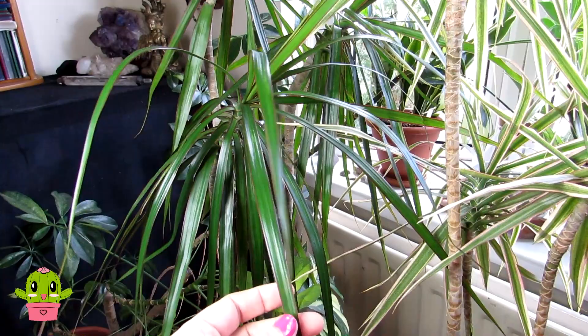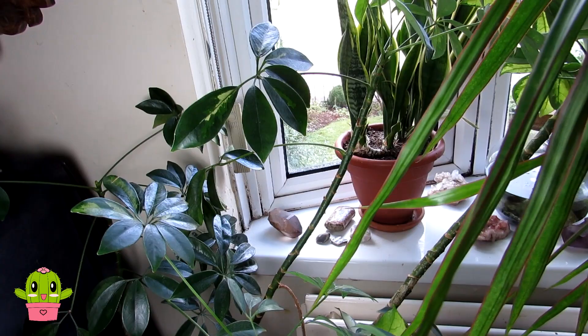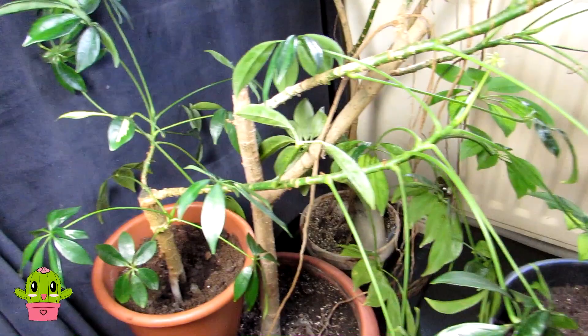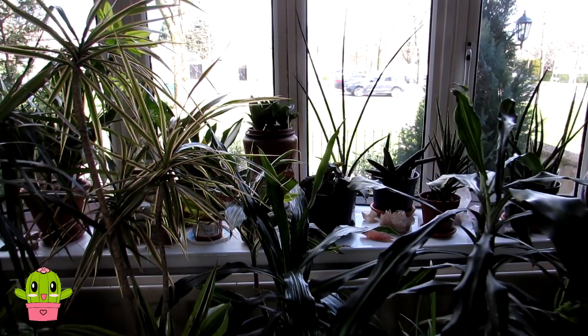Here we have our scheffleras — three of them, all with a bit of variegation, growing out toward the window. The big one I've had for about 20 years. This smaller one we propagated from the mother plant — look at all the new growth coming in! Absolutely gorgeous. So that's our living room plants.